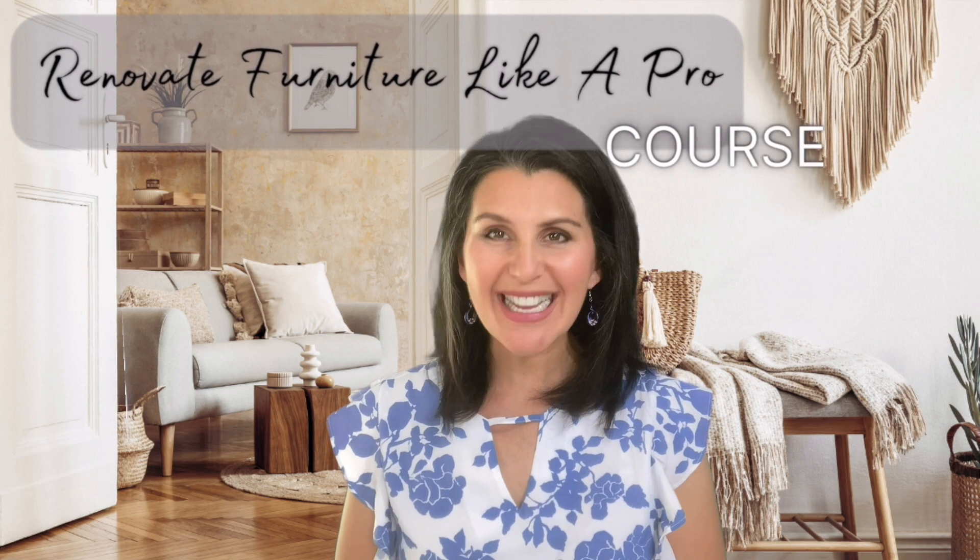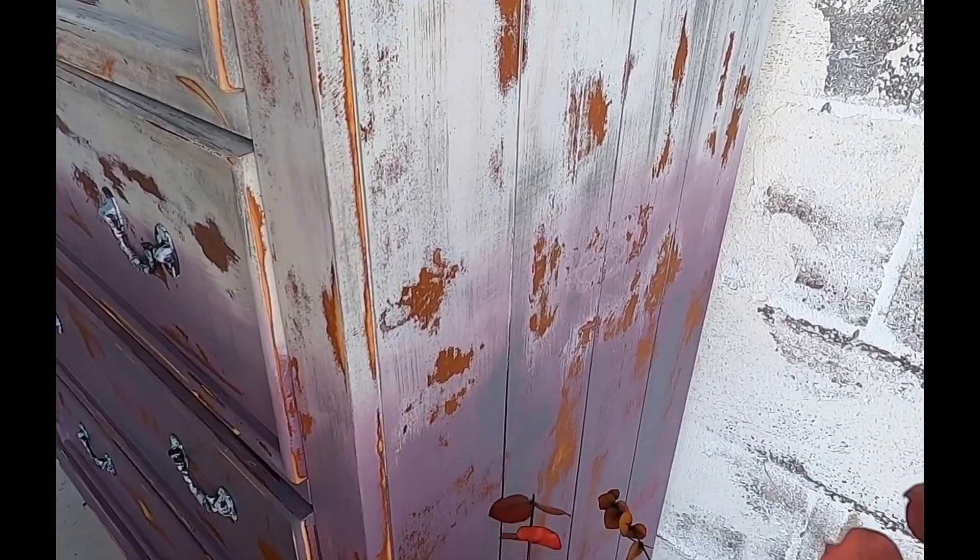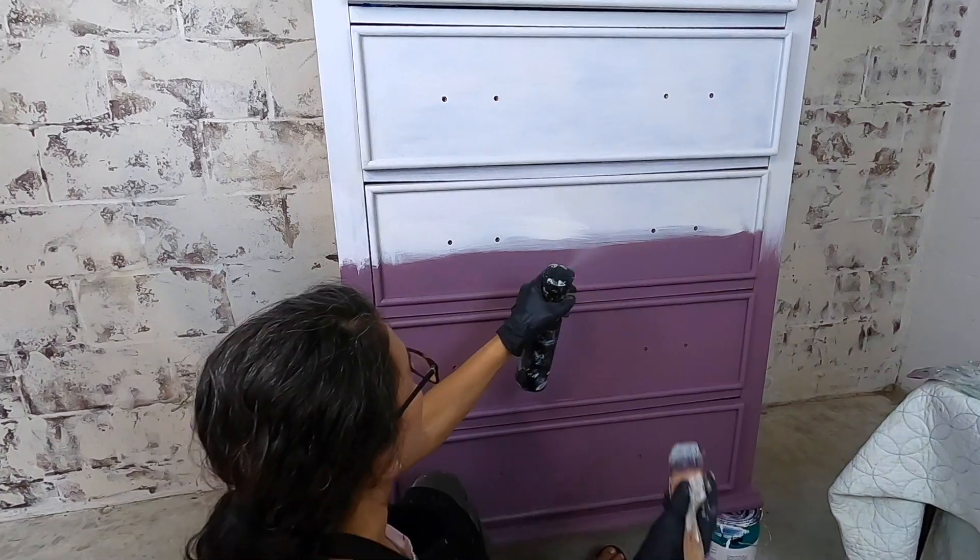Hi everyone, it's Jessica. Today I'm excited to share with you the news — I am launching my very first in-depth course. We are going to be doing a beautiful furniture renovation. This one is going to be raw and real; I'm going to be sweating in my garage and walking you through my best tips and tricks.